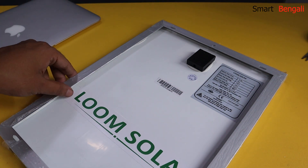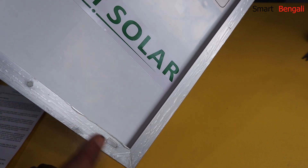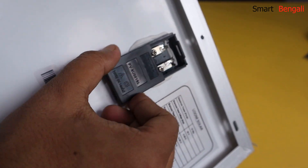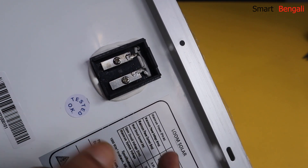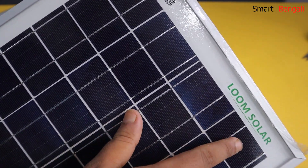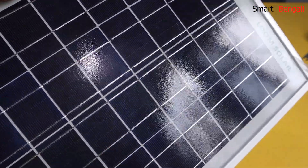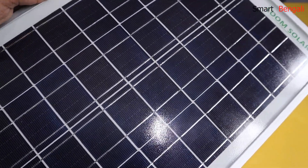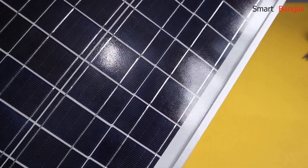I'm really impressed with the panel quality. This frame is quite sturdy — I think it's made of aluminum. Let's check the connection box. You can slide it open like this. Here we have two terminals: the right one is the positive and the left one is the negative. On the front side, we have the Lume Solar branding on the top. These are polycrystalline solar cells — obviously less efficient than monocrystalline cells, but much cheaper. There are a total of 36 cells of blue color. Monocrystalline cells come in black color. If we consider the price, the quality is pretty decent.